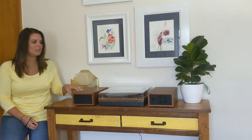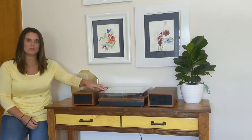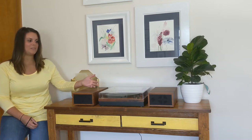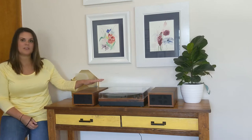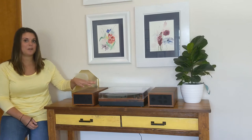It's so versatile — it's a vinyl record player, but it can also do Bluetooth, so you can connect your phone, iPad, or any kind of tablet so that you can play any music that you want. But this is also a record player and it's incredible.